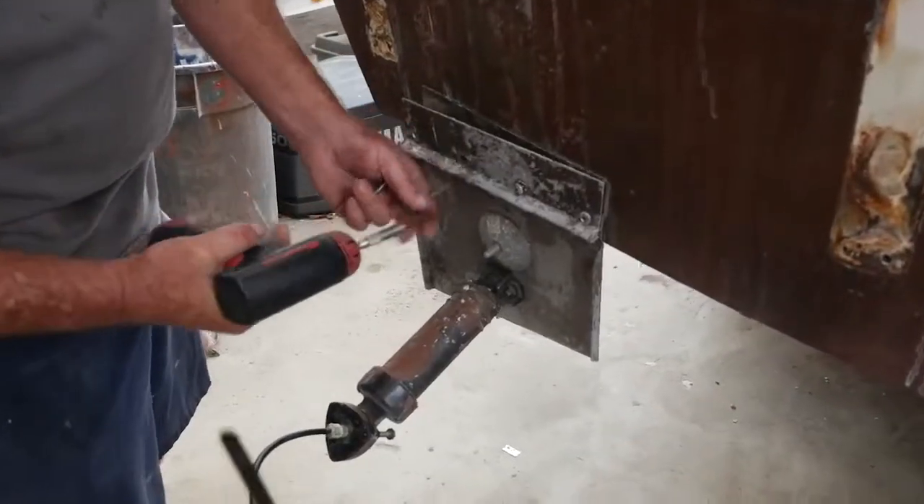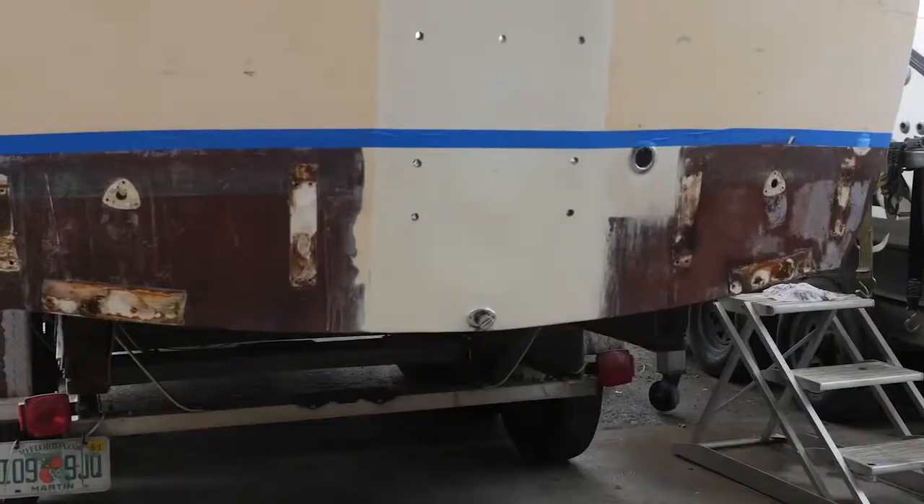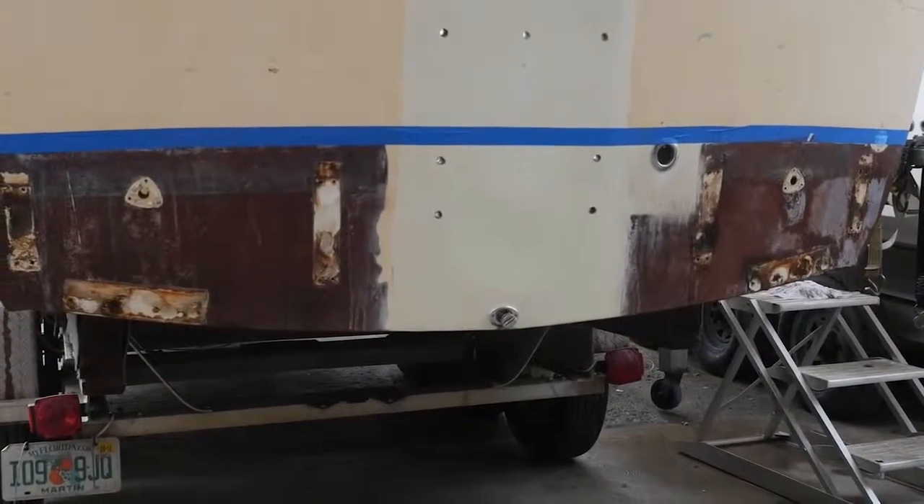Upon removing these old tabs, I noticed the curvature of the hull had a real good curve to it. So these tabs that were on this boat could not have been functioning properly because they were binding the hinge point — it's going to keep it from going up and down like it should. It's like having a bent door hinge. It's not going to work.